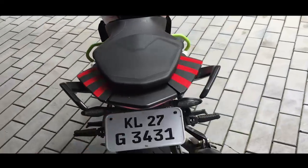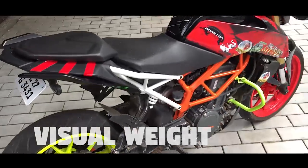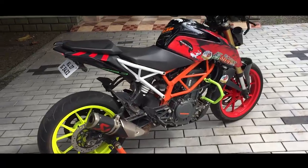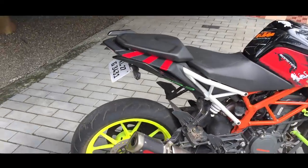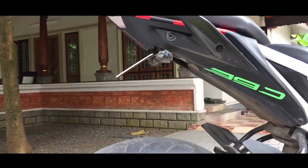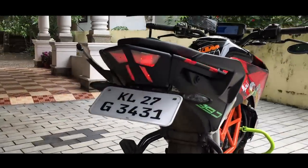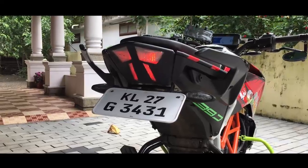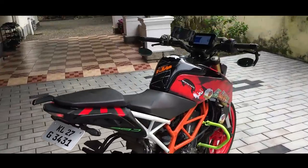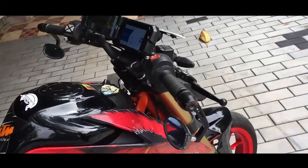One of the first mods I did was make this panel black, because there was too much white there and now it looks like it should be black. I also removed the stock tail section — now it's really clean and tidy — and I painted the tail light. It's not very beautiful, but yeah.